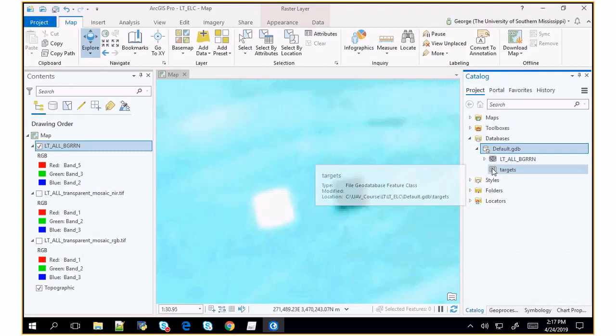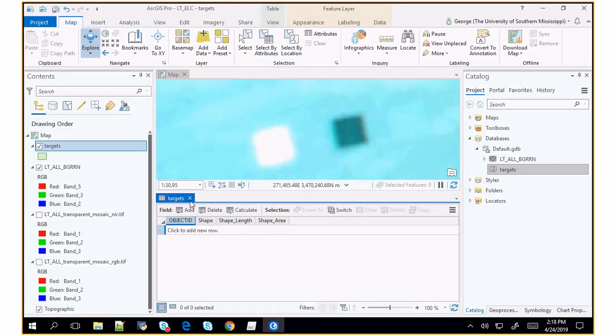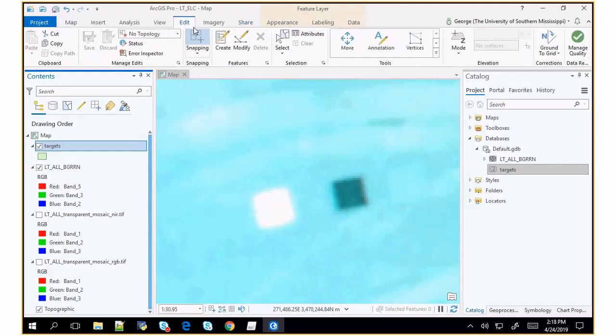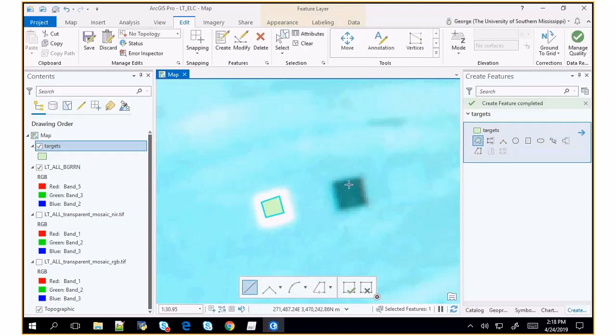Now I can add my targets to the map — right now it's an empty layer with no features and no rows. So I go under the edit toolbar and say I want to create new features — new targets. Then I have to draw a new target totally inside the box. I don't want to get any partial pixels. I've got that feature. I saved it. I'm going to hit save.